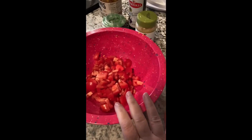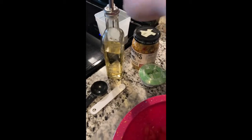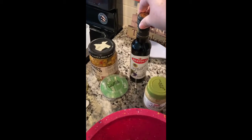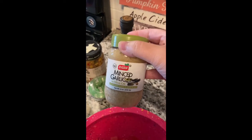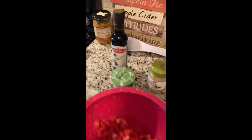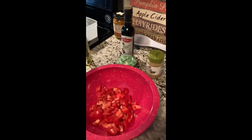Okay so I got my tomatoes cut up — here they are. This is five Roma tomatoes cut up. I'm gonna add about one and a half tablespoons of olive oil, about a tablespoon and a half of balsamic vinegar, a tablespoon of minced garlic, and some basil. This is bruschetta chicken, in case anybody missed the title.